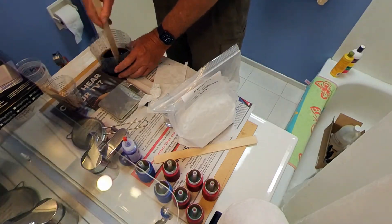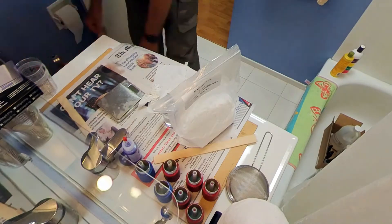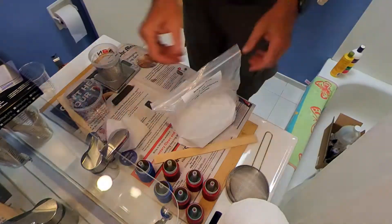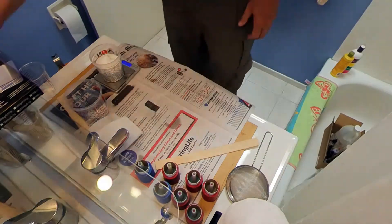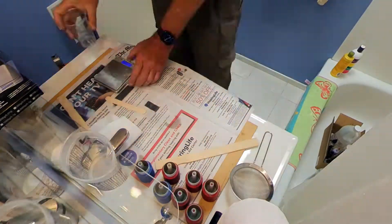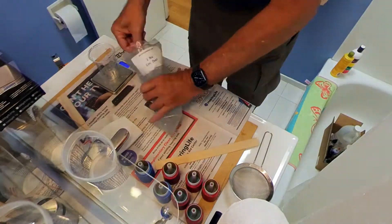I just added the copper chromite, which is a burn enhancer to make the fuel burn faster. It's now under a vacuum. Now I'm preparing the ammonium perchlorate, which is the oxidizer — sifting it out and getting all the chunky stuff out.